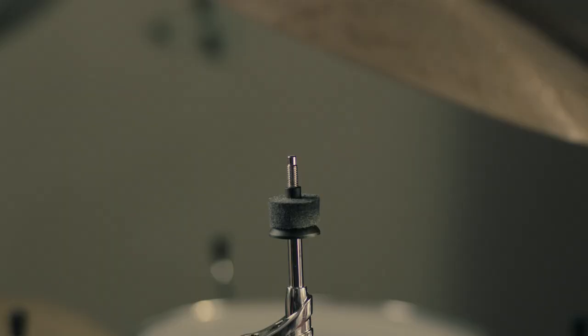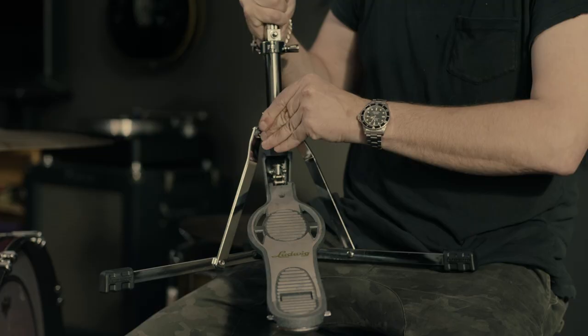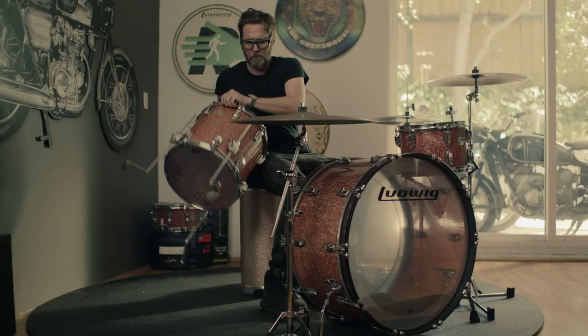When Ludwig reintroduced their Classic Series Hardware, I was blown away right away by the technology and attention to detail. As classic as they've always stayed true to, they modernized a lot of things and put a lot of thought into the way they tilt and the way they swivel and the way they lock.